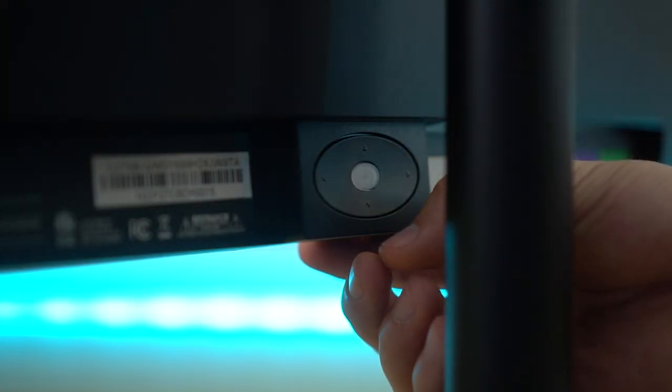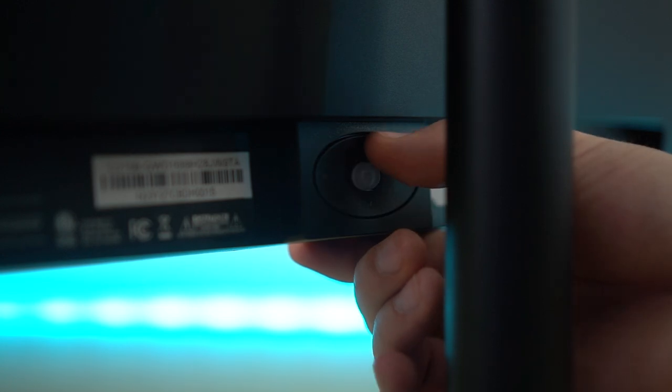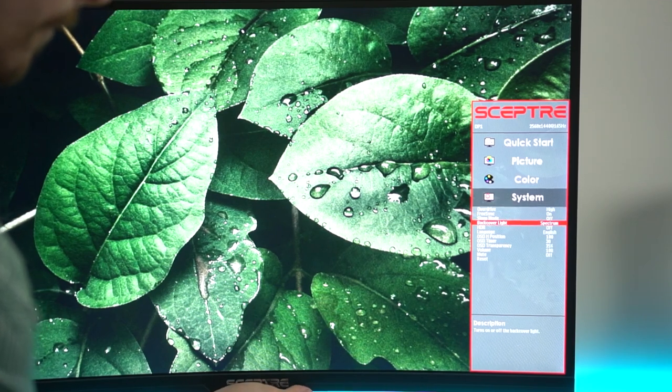Let's talk about the menu system, because this is a huge upgrade. Previously Scepter's menu system was pretty terrible — there were like five buttons and it was just awful and hard to learn. The new style is one single button in the middle with four arrows around it, which is a much, much better system. It's so much easier to use. The actual menu system itself is not too pretty but it's functional, and now the controls actually work really well and easily. That's a massive upgrade.